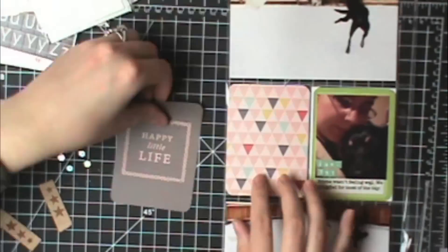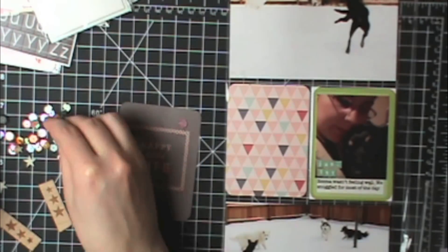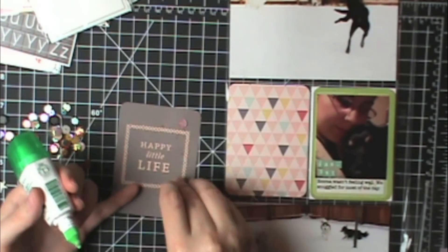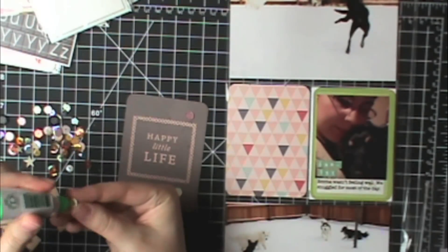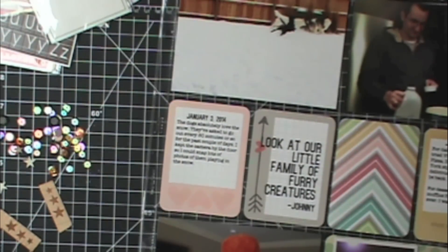I still need the picture up at the top, but now I'm moving on to the other side. I'm decorating this with some sequins — just pink and white ones so they match the overall color scheme of my layout. And so there is that whole insert done.